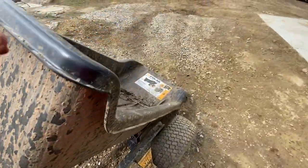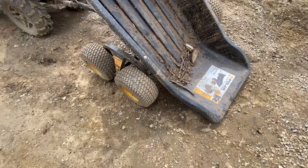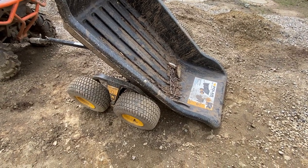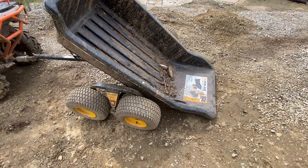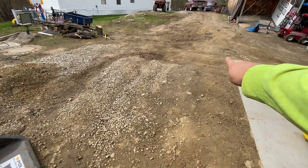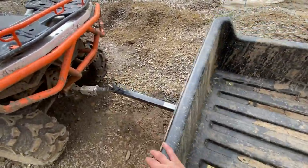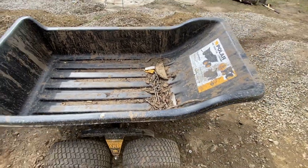This one was 800 bucks. I wouldn't buy it again just because of the way it dumps. If the trailer sat a little bit higher and the wheels were underneath, like some of the other models, it would be okay. But the dumping situation is a problem — I dumped a load of wood and it took me all the way to where that pile of sticks is to get it all to come out. It does hold a decent amount though.